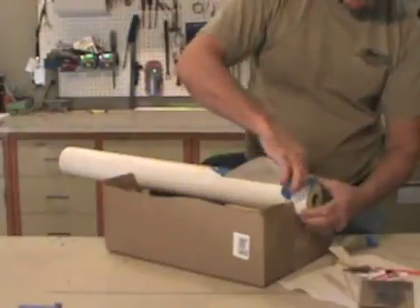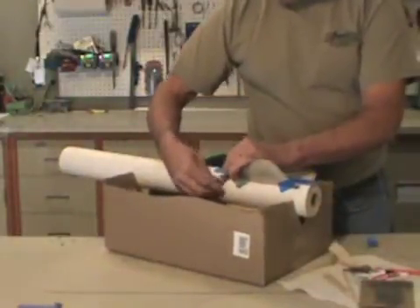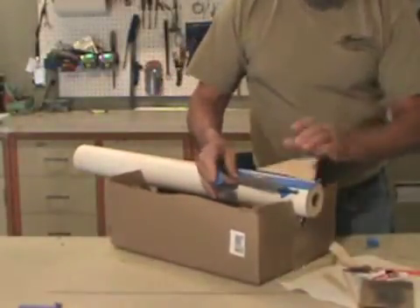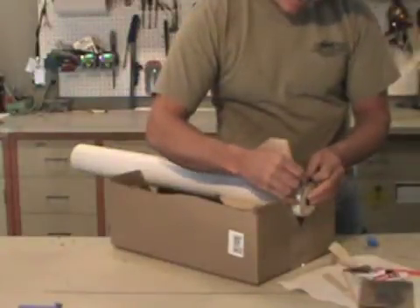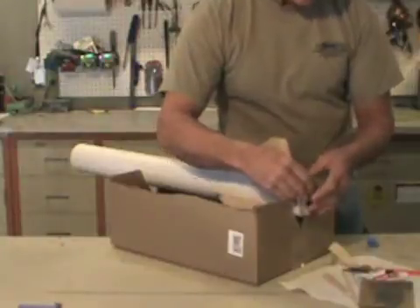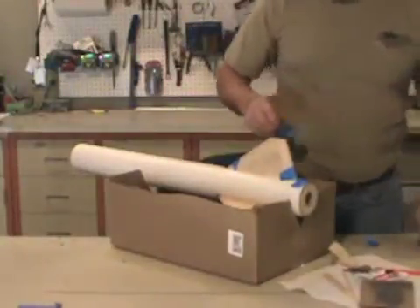Where the tape goes around, I can just fold that around on the fin or use the fin to help cut the tape. On the back edge, just to the edge of where the cardboard tube ends. Same thing on the front.